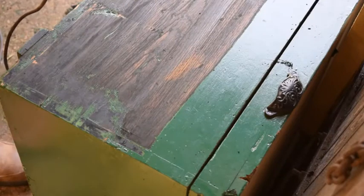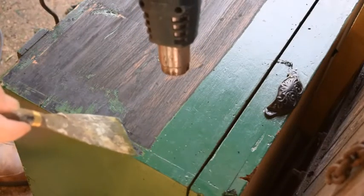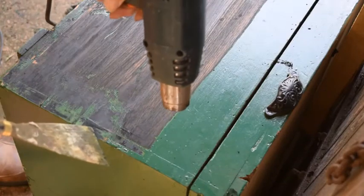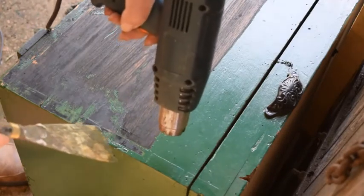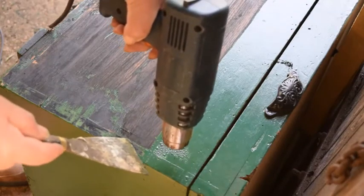I'll come a bit closer to the camera, and I've brought the camera a bit closer to the working area so you can see better what I'm doing. So we're going to use the hot air gun, holding it fairly close, about 25mm away from the paint.